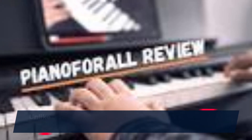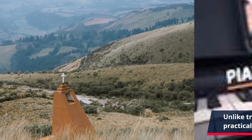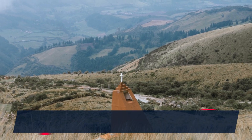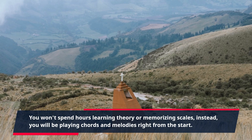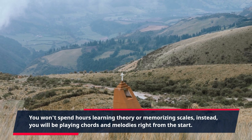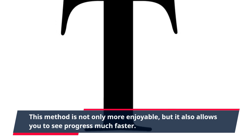Unlike traditional piano lessons, Piano4All takes a more practical and hands-on approach to learning. You won't spend hours learning theory or memorizing scales. Instead, you will be playing chords and melodies right from the start. This method is not only more enjoyable, but it also allows you to see progress much faster.